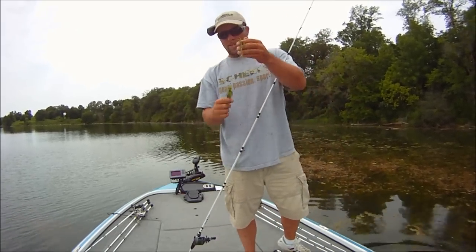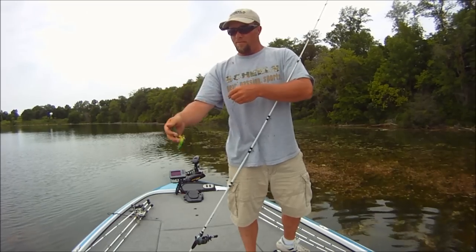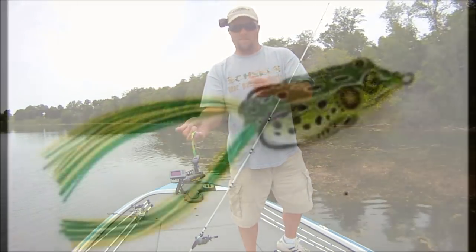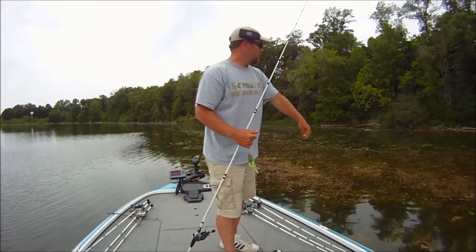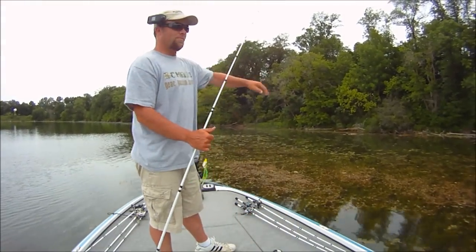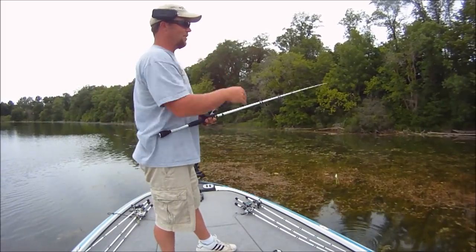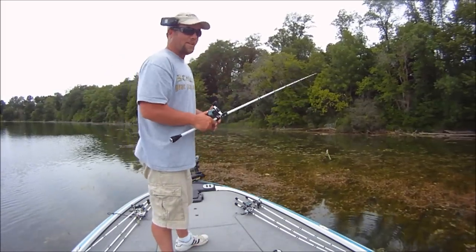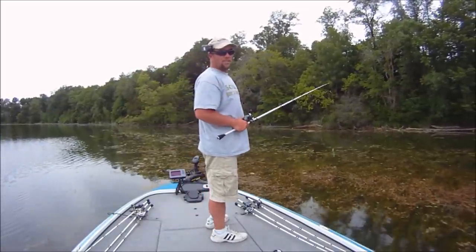The frog we're using today is actually a Live Target, lime green with green and chartreuse legs. Basically what I try to do is pitch up — in this instance we have open water, then some matted weeds, and then open water on the outside again. I've just been casting it up into that open water and bringing it up to that inside edge. They've been hitting it closer to that inside edge.